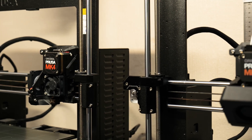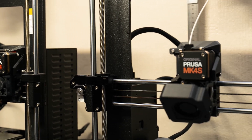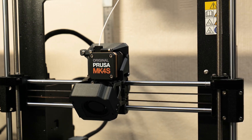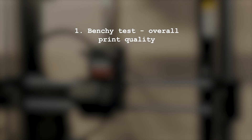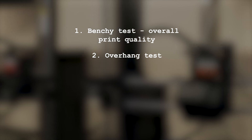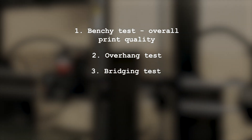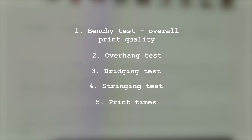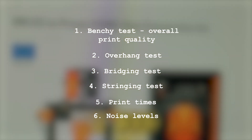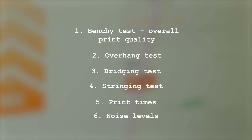In this video I'm going to compare the performances of both printers to help you decide whether you should upgrade to a Mark IVs or not. I've designed a six-round contest to put different parts of these printers' performances to the test. First we're going to have a Benchy test to check for overall print quality, followed by an overhang test, bridging test, and stringing test. We're also going to compare print times and last but certainly not least, we're going to compare the noise levels between both printers.